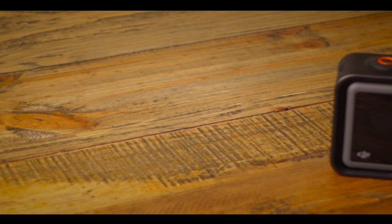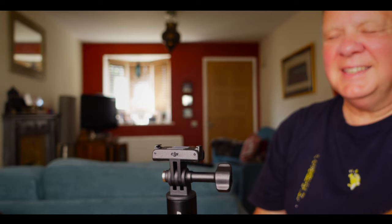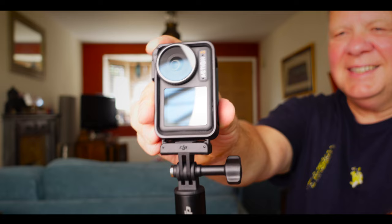If you're one of these weird people that like shooting vertical video — perhaps you're a caveman, or perhaps you want to create content for your social media account — the Action 3 has you covered as well. The kit comes with a metal case with a clip on the side, so you can attach it on there and shoot all of the vertical video you want.